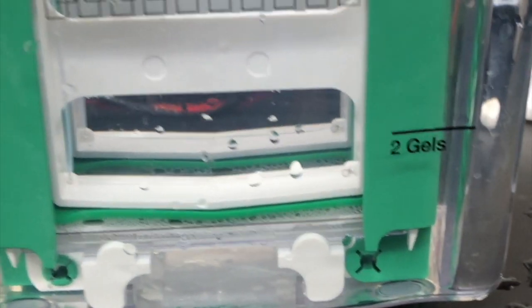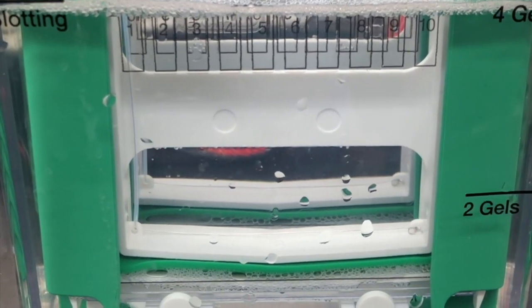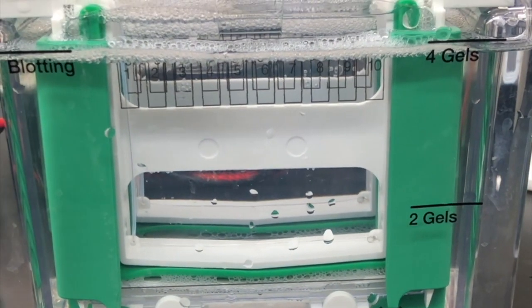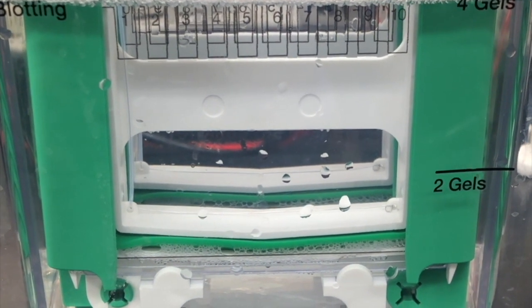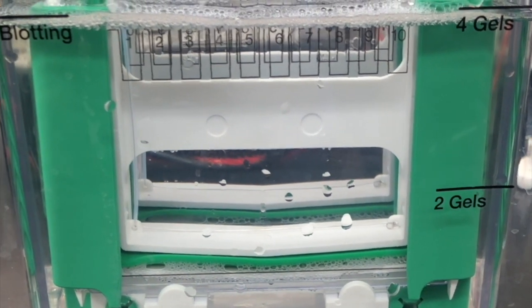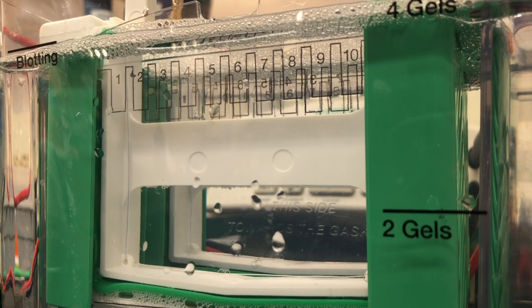For my samples, I usually load 30 microliters. But remember, you need to establish the concentration of protein in your sample by running the Bradford assay — that will give you the mathematical calculation of how much volume of your sample you should be loading. Loading the wells is not that bad, but it does require being gentle and careful because you don't want to go through your gel, as that's going to mess up how your proteins are going to be separated.